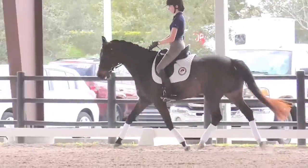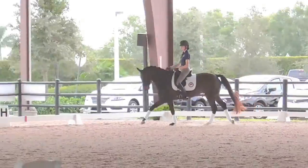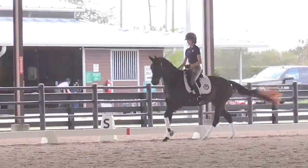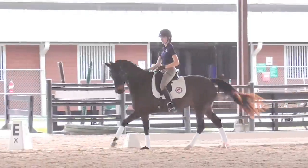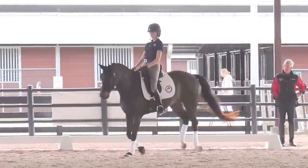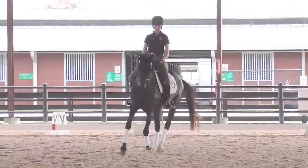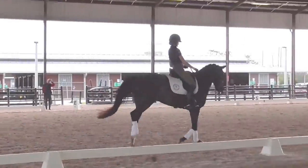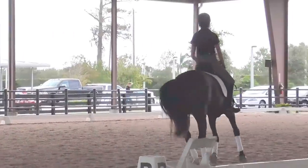And then into the left leg canter. And a little down. And then come back onto the circle here in the center. Just a little bit round. That's it. Very good. As you approach the next center line, come down to the trot in the 10-meter circle to the right now.